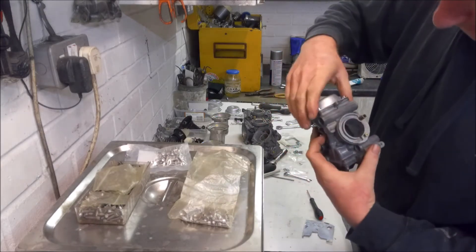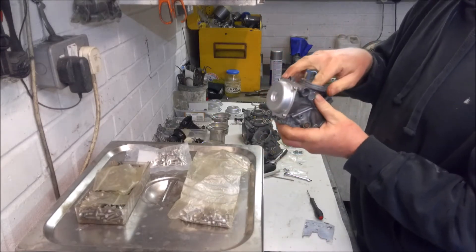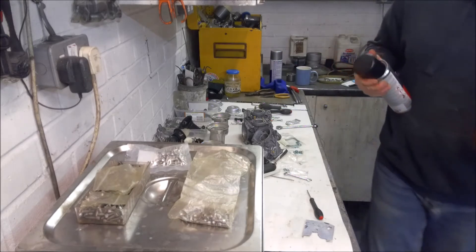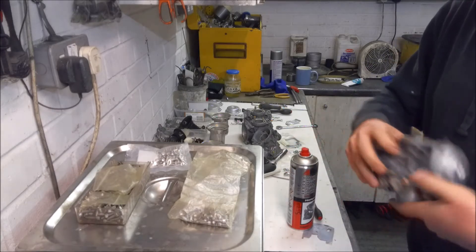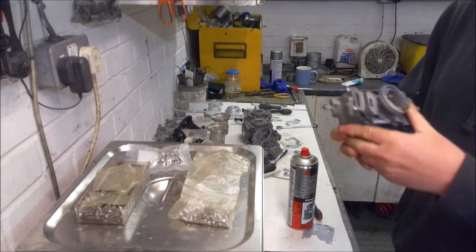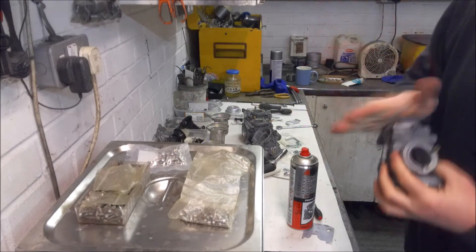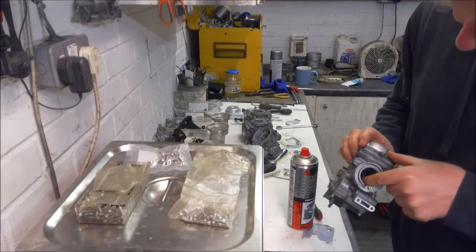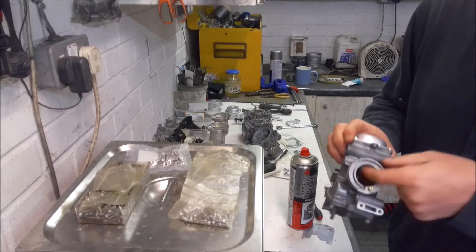Before carrying on with the other three carbs, another thing worth checking is to see if the actual slide itself is free to move. This one is still a bit sticky, so when that is the case you might need to just get your carb cleaner, give it a little spray, and just let gravity do its thing - work it up and down a few times. And there you can see that's moving nice and freely.